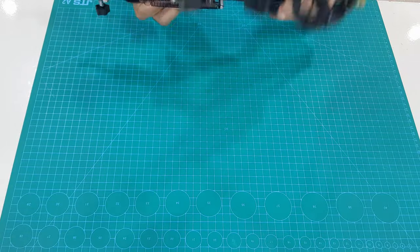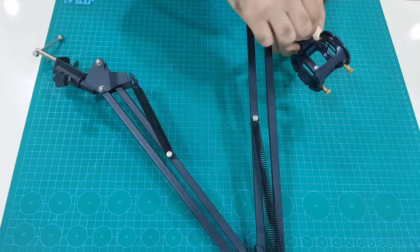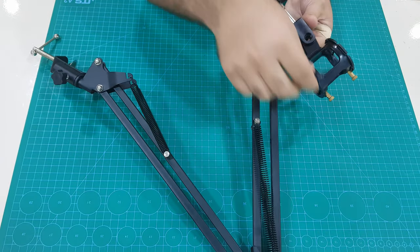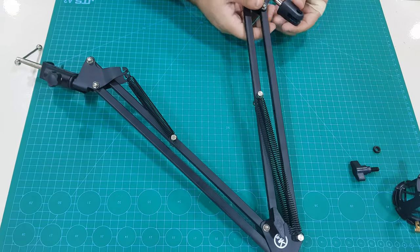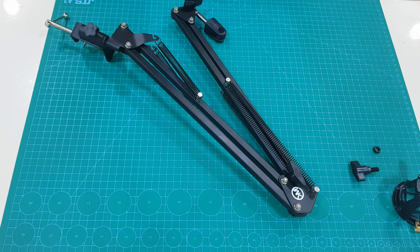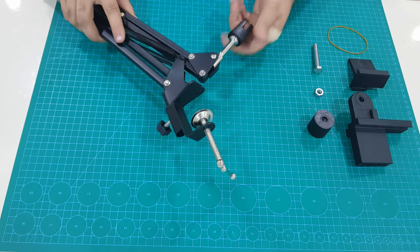First of all, remove the microphone holder to attach our phone holder. Then assemble all 3D printed parts together.